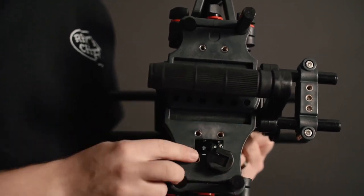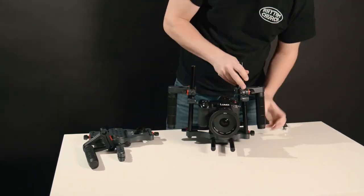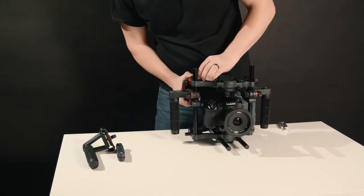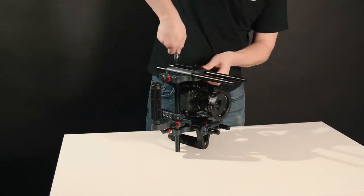Another thing you should definitely add is a monitor, and they have a perfect place right here in the front of the cage for that, giving you a really nice placement. Rigging this up is actually pretty nice because of all the places you're able to add and adjust parts to it. And again, this is only $150 with taxes and shipping.